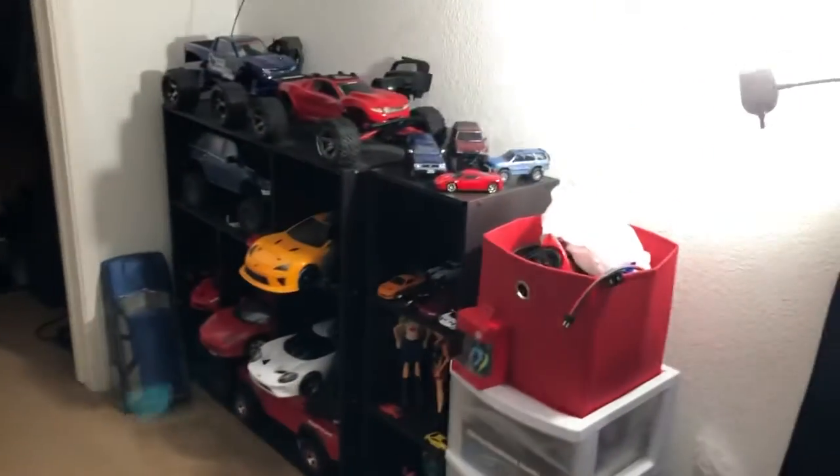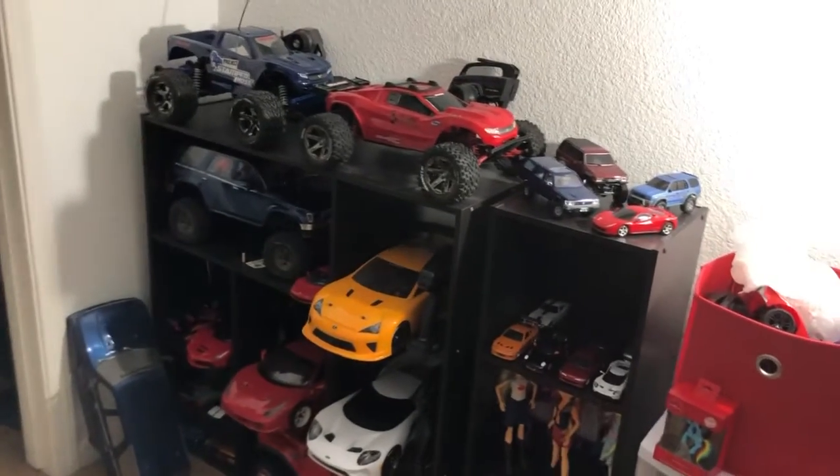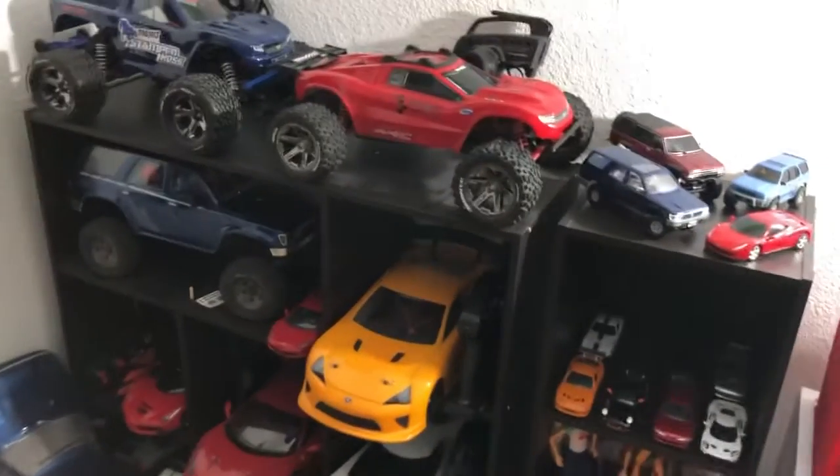Hey everybody, I'm FHRC Brown here with Radio Controlling Cars, and I'm just letting you guys know right off the bat that I have not quit RC. I know it's been a while since I've made an RC content video, and I do apologize for that.